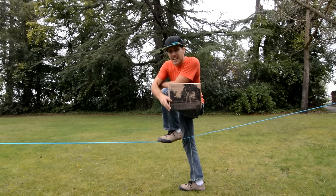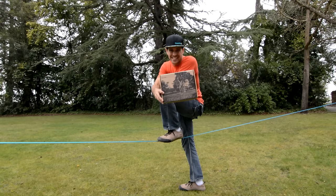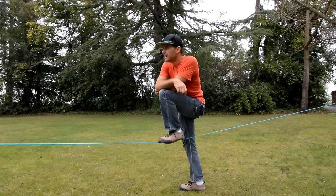If you want to know how to set up a slackline, we have a whole video for how to set up the Pure Slackline Kits, which you can buy on PureSlackline.com or on Amazon. But how do you walk on one? Let me show you.